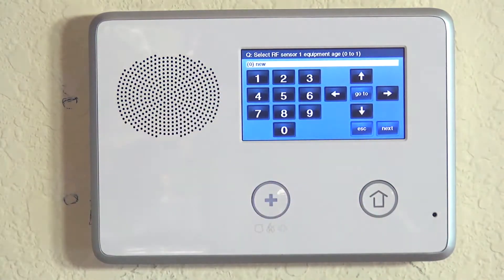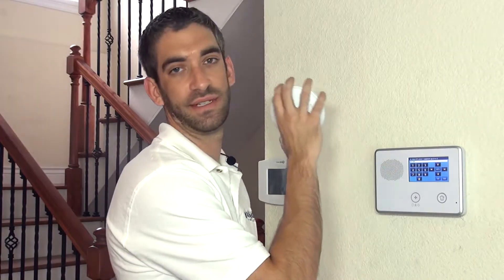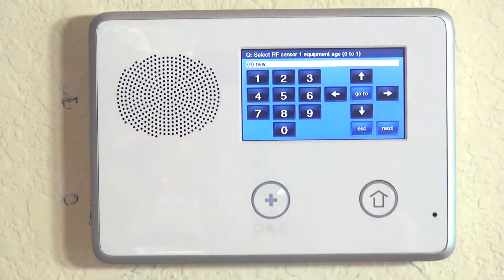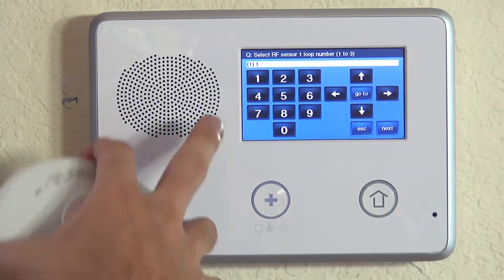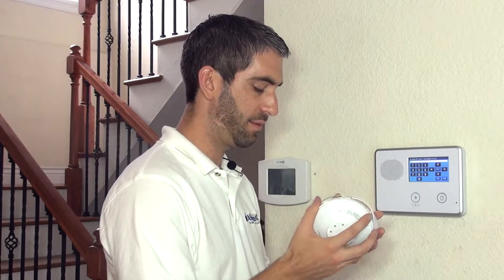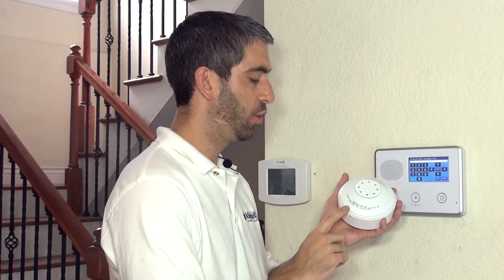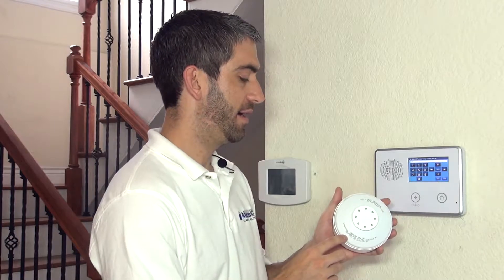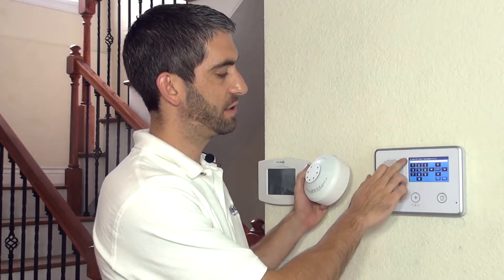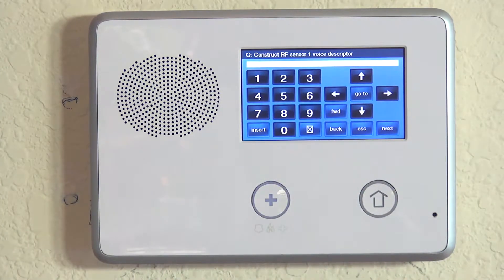Hit the down arrow to lock that in. Equipment age is telling the system whether this is an existing sensor that was already in the house or a brand new device. In this case, brand new device. Hit the down arrow to lock that in. Loop number is number one on this device. Unlike the 5808W3, which allows us to do a few different actions with one sensor, this is only triggering on high heat and rate of rise, so it's only loop number one. That's what you would always want to use when programming the 5809.